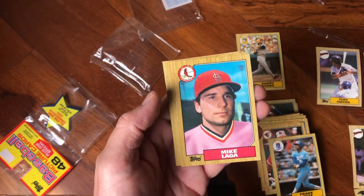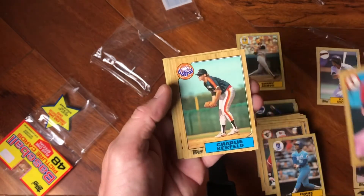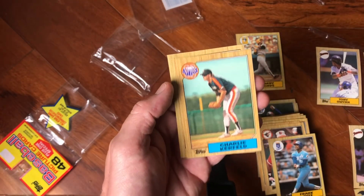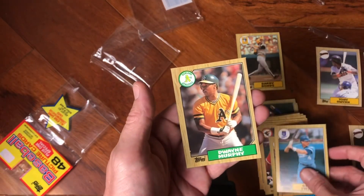Mike Laga — Mike wants to take a sip of some Laga. Charlie Kerfeld, Greg Pryor, and Dwayne Murphy.